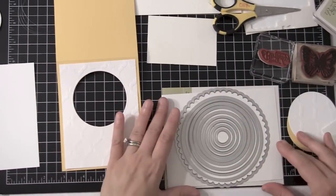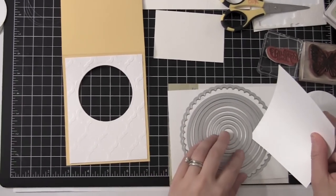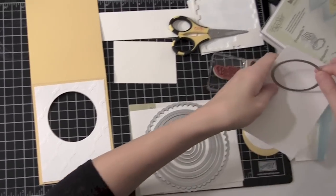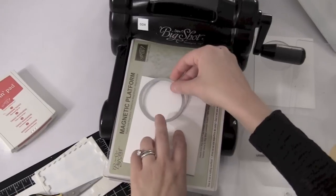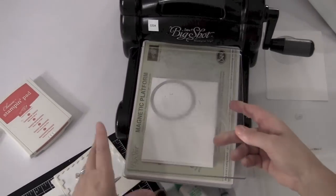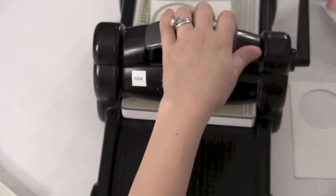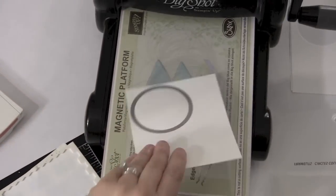Now the circle underneath that one would be the fifth circle, starting from the inside moving out. I want to make a couple circles that'll fit here in the center. So this is like a size smaller. I'm going to just take two pieces of Whisper White cardstock, sandwich them together, put them on my magnetic platform, and run that through my Big Shot real quick. Then once I do, I am ready to show you guys how I assembled this fun card.